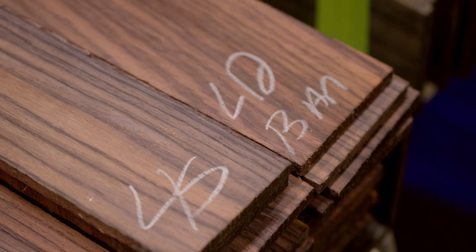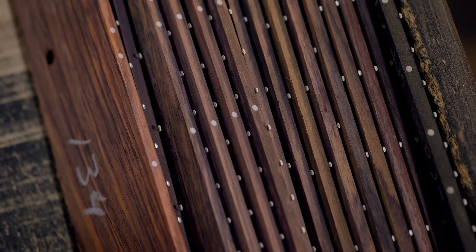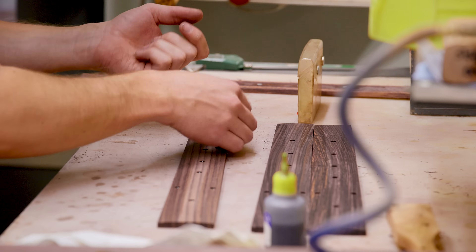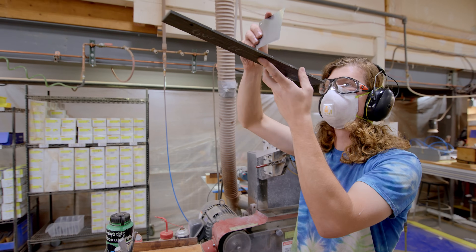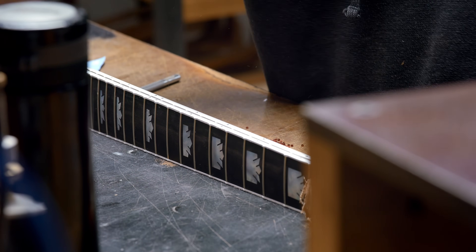When it comes to fingerboards on our Gibson acoustic product, we use several different woods. Historically rosewood has been the most popular and most used wood on our guitars. But these days we've branched out a little bit. We use walnut on a lot of our studio models that have walnut back and sides. We use striped ebony on our G Collection guitars, and we also use black ebony on some of our historic models and custom shop models where that's the best application.